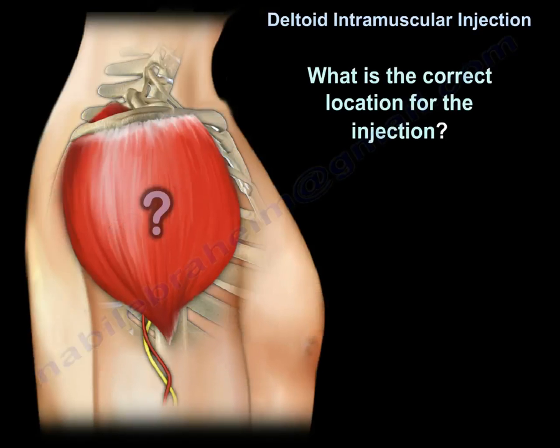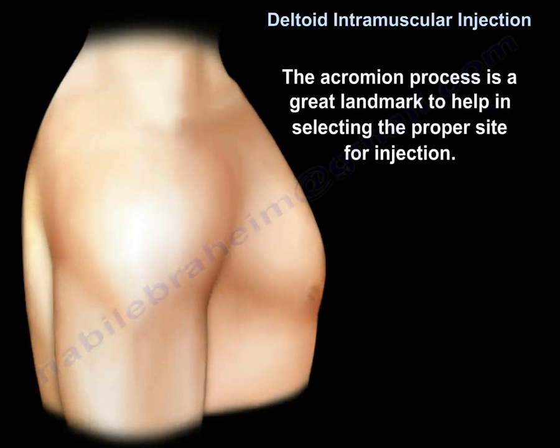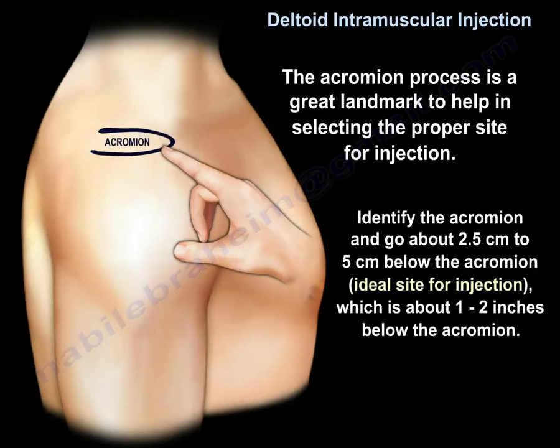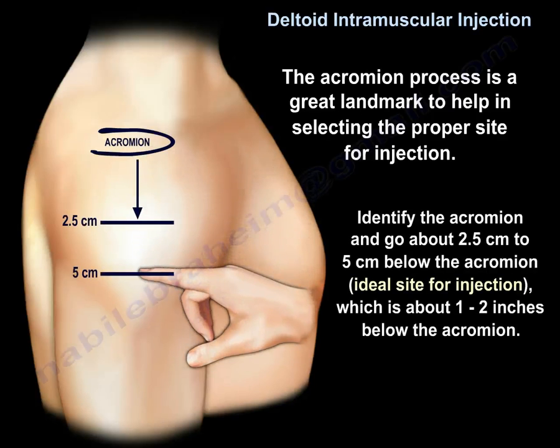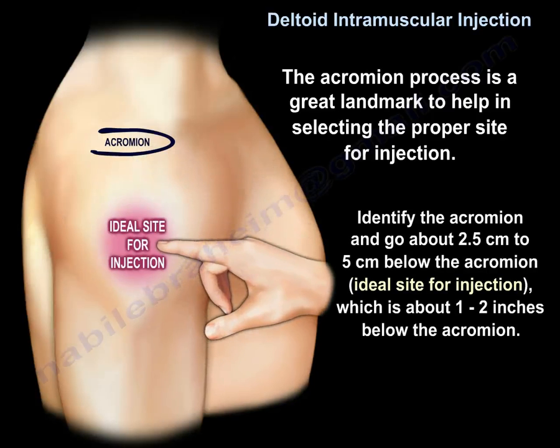The correct location for injection is in the middle part of the deltoid muscle from the side view. The acromion process is a great landmark to help in selecting the proper site. You identify the acromion and go about 2.5 cm to 5 cm below it — approximately 1 to 2 inches — which is the ideal site for injection.